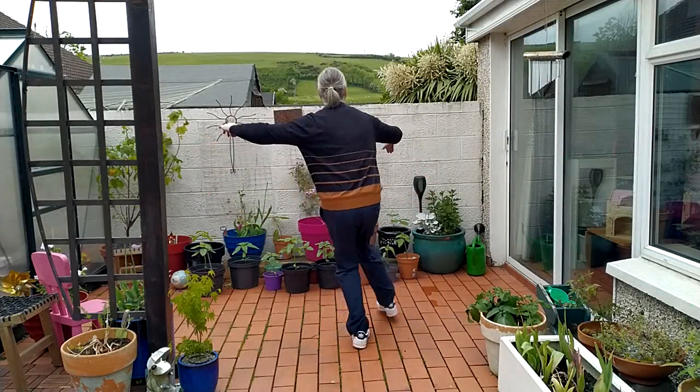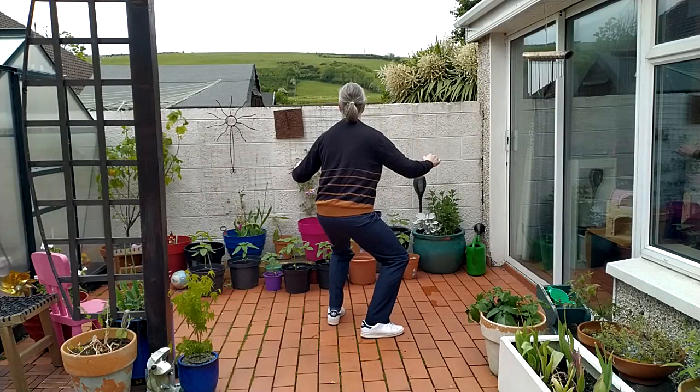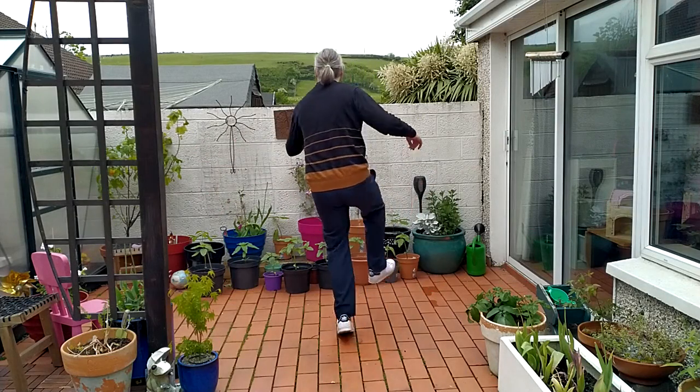One, two, three, four, five, seven. Kick, kick.